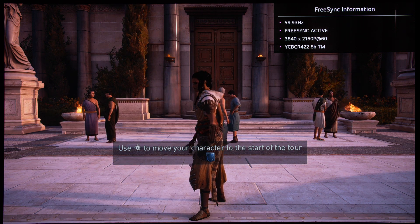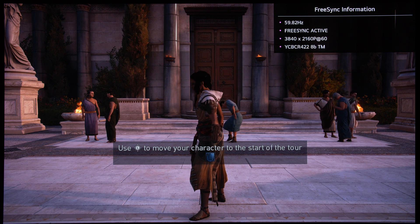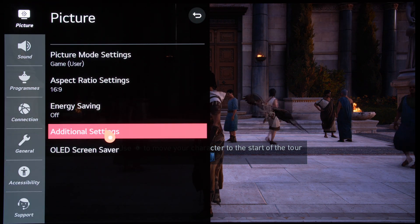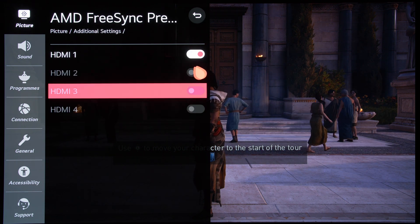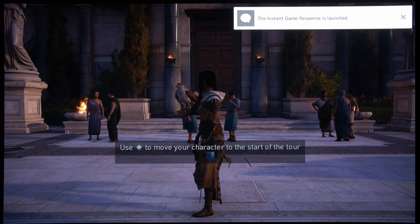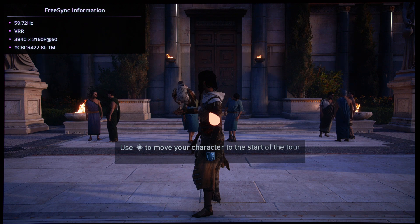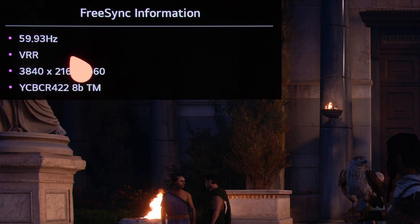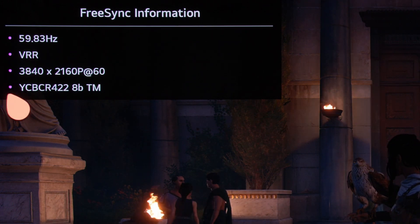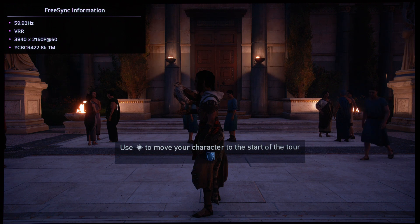Now let's see what happens if we disable FreeSync so that the console and the TV is communicating only through HDMI Forum VRR, which is an open standard. If I get into additional settings and disable FreeSync Premium — if I bring up the info bar again, you can see here clearly that it is no longer FreeSync Premium; it is only running HDMI Forum VRR, and you can see that the frame rate is still running close to 60Hz. This means that LFC or low frame rate compensation is still working in HDMI Forum VRR, even though FreeSync has been disabled.